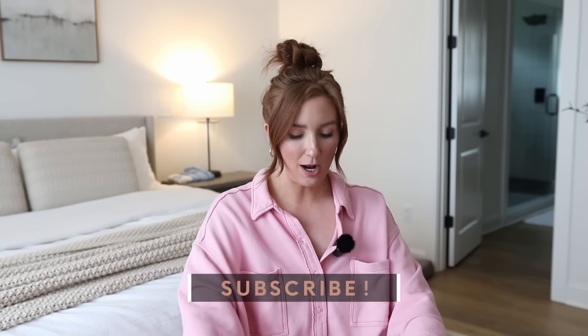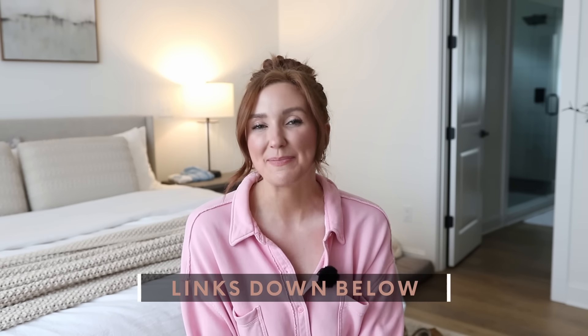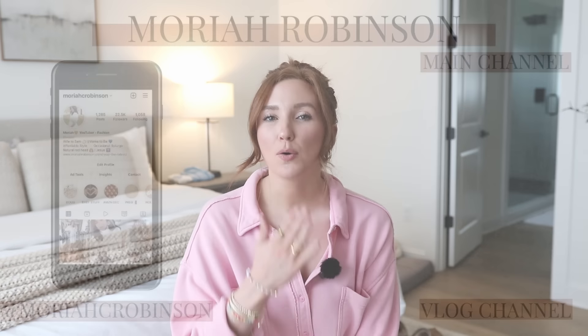Thank you all so much for watching. Can you tell I'm a little bit excited for summer vacation? It has been three years — 2021 was the last time I went — and I am so ready for vacation. Thank y'all so much for watching. Don't forget to click the subscribe button below. Love y'all so much and I'll see you in my next video.